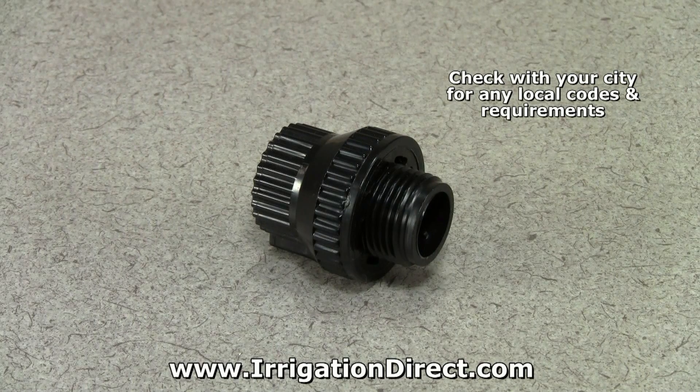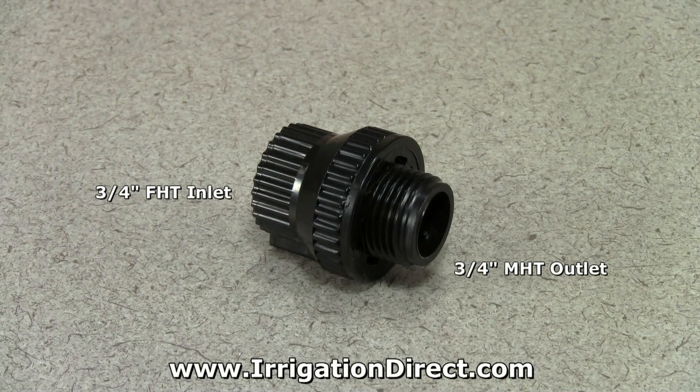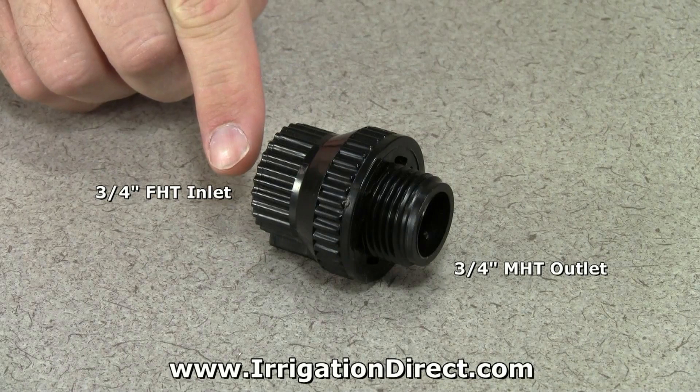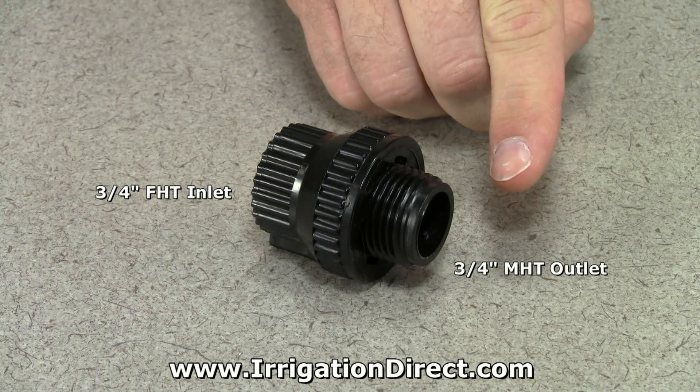Most municipalities require a backflow prevention device at the beginning of any irrigation system. The Hose Vacuum Breaker comes with a 3/4 inch female hose thread inlet and a 3/4 inch male hose thread outlet.